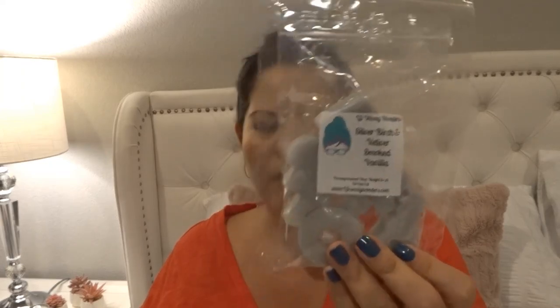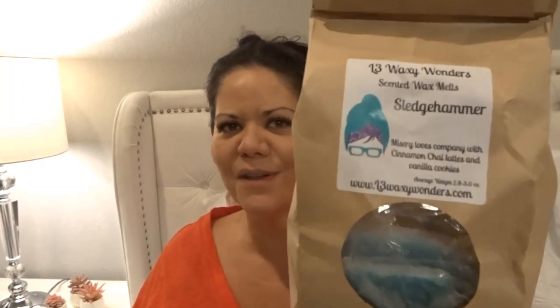Here's an L3 puppy pack in 'Silver Birch and Vetiver and Smoked Vanilla.' I only put one piece in my laundry room and I don't remember how well it performed, but I do really like this scent. I'll need to melt it again so I can properly assess it.